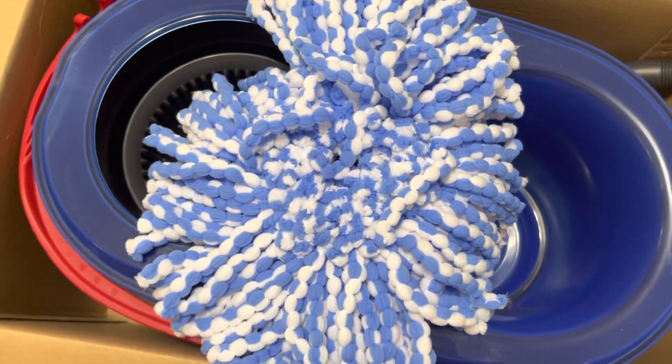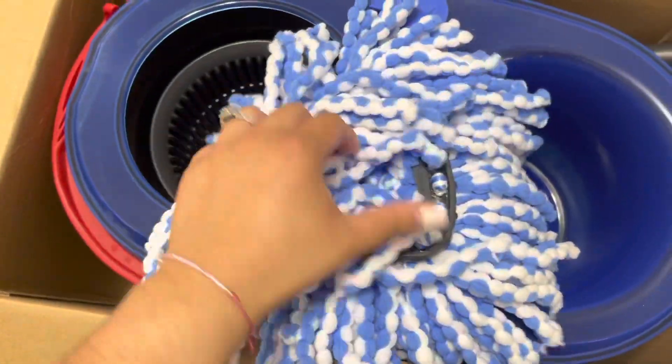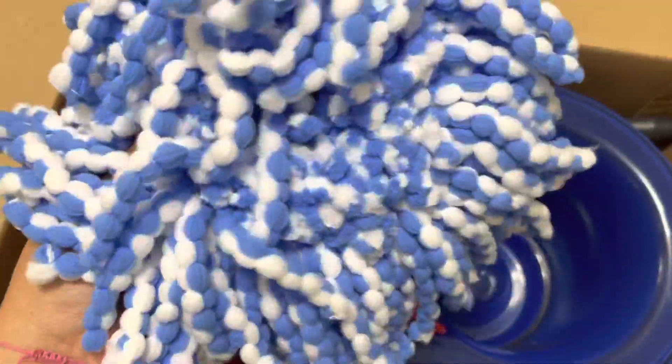Okay guys, I just opened this, which is the head to the mop, and it just looks like this — super super fluffy, super soft. The other one isn't as fluffy as this one, and also the other one is just white and this one has blue.